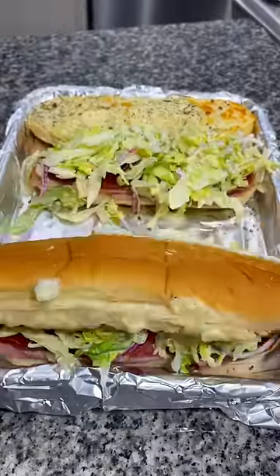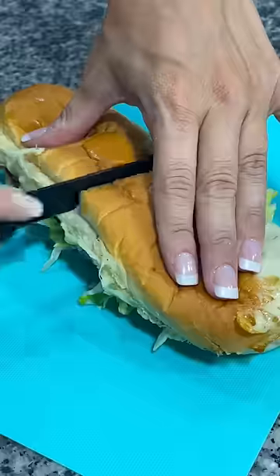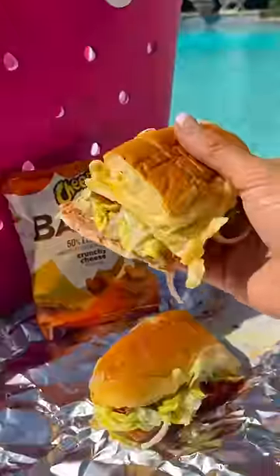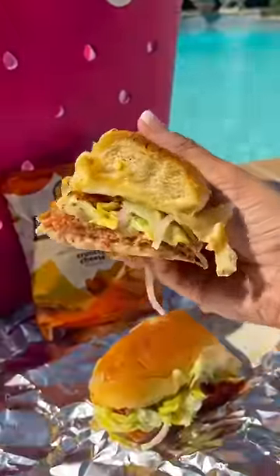Then add on some of that lettuce and put the top bun on top. Slice the sandwiches in half, then wrap them in aluminum foil and place them in the cooler. They're ready to be enjoyed right by the pool.